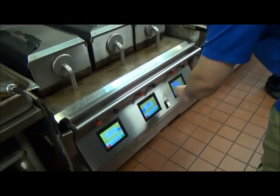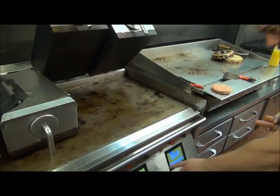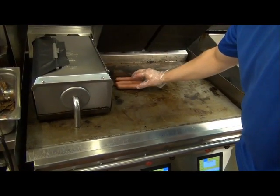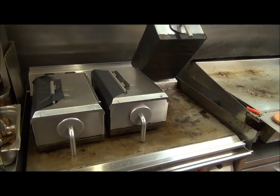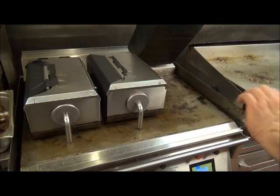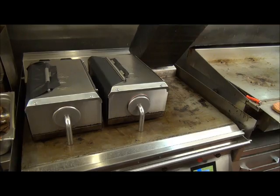First, we're going to raise our presses up. Now the hot dogs — all you have to do is hit our hot dog button, put the three on the grill, hit the standby button once, it'll come down, and then you'll see it adjust its level. The hot dog's not far down, and then we've got 200 seconds and that'll be ready to go.